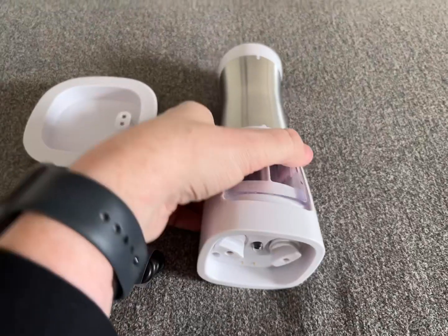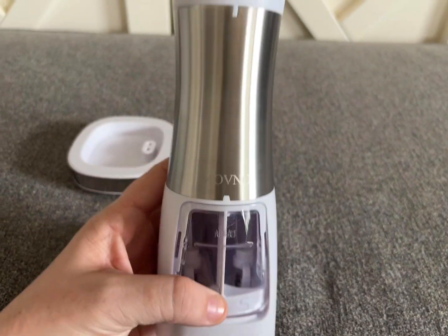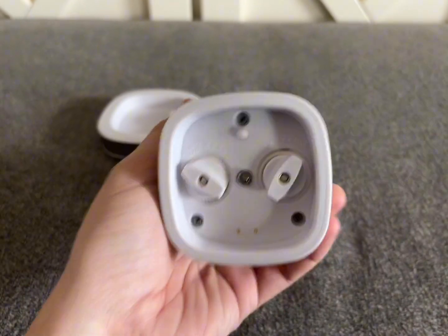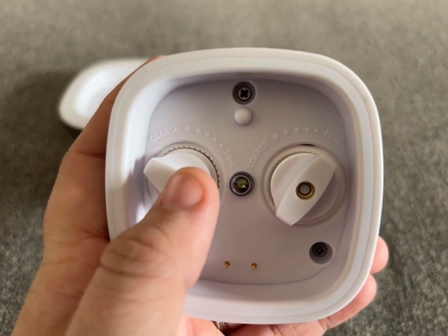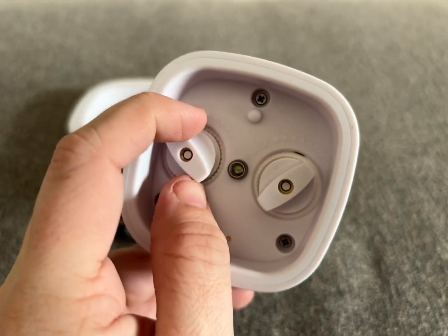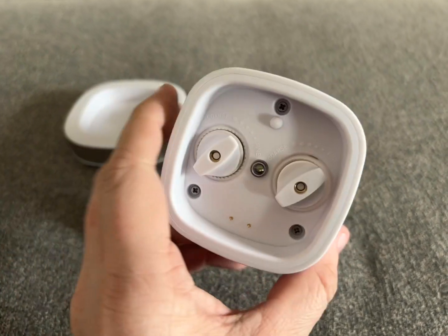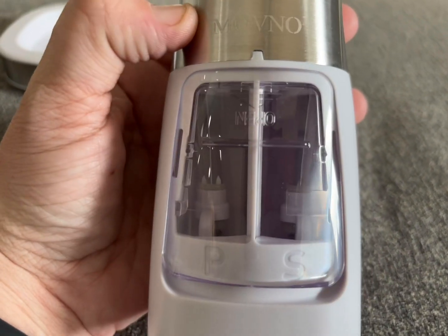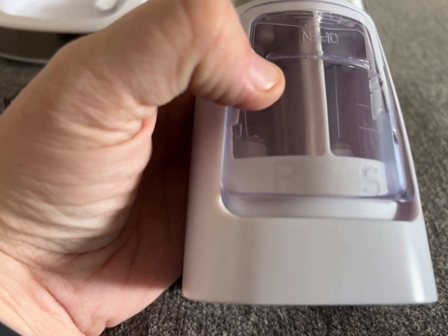They have two color options — I opted for the white, but they also have a black version. It was really simple to understand how to use. This is the bottom where you can change the coarseness to fineness of both salt and pepper individually. All you have to do is twist the knobs and line it up to what you want, and then it will grind to that consistency.